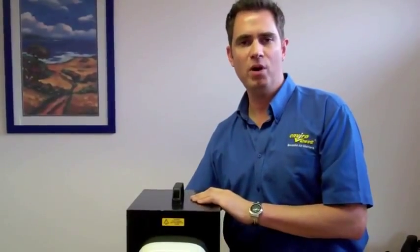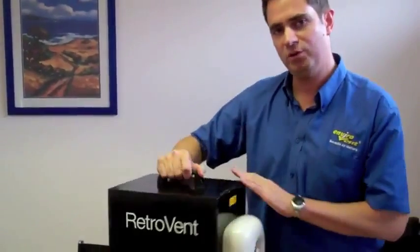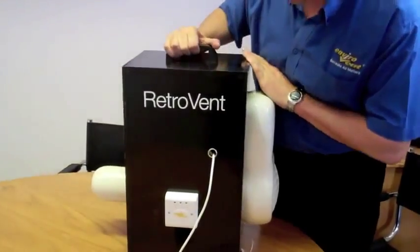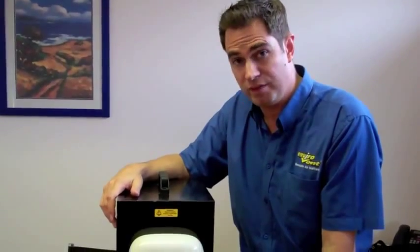Hello, I'm Mr. Mould and I'm here to show you a revolutionary new product called the RetroVent. This is the new extractor fan product for all of those people who are concerned about saving energy.